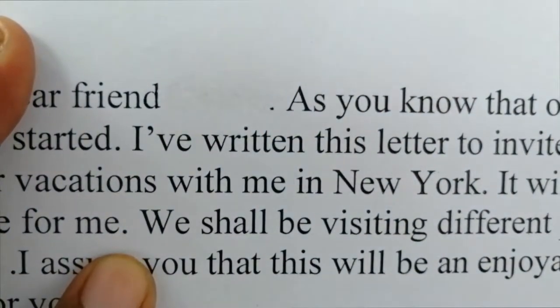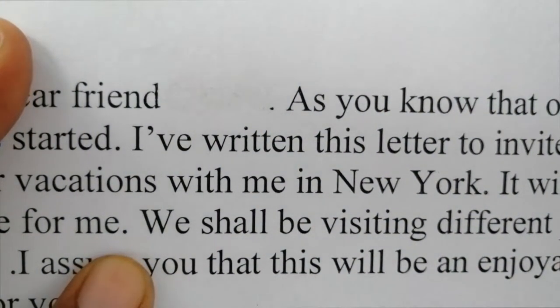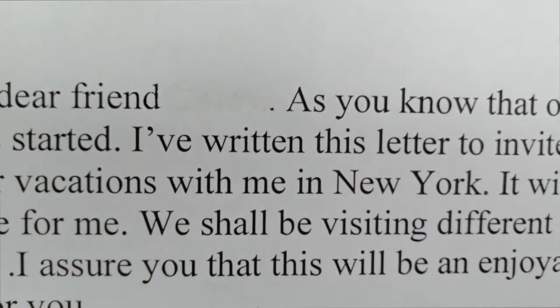Now the name has completely disappeared from our page, and our paper was not damaged at all.